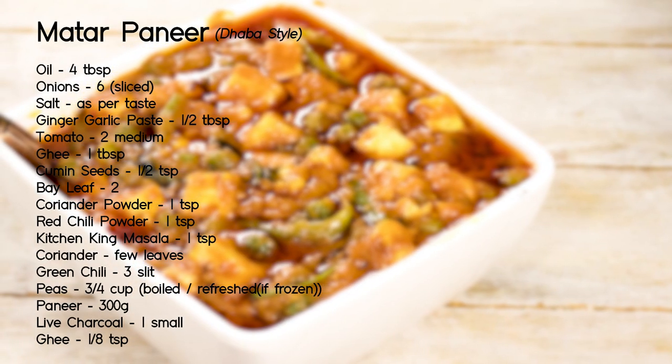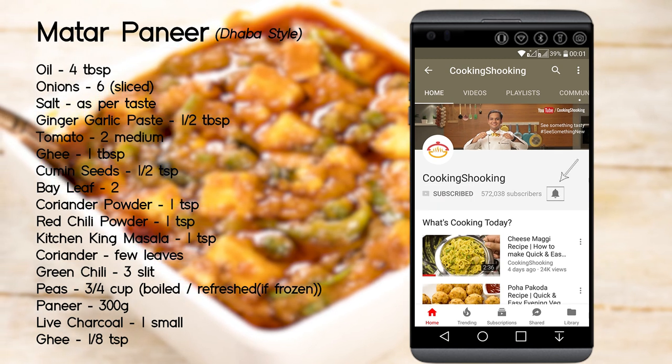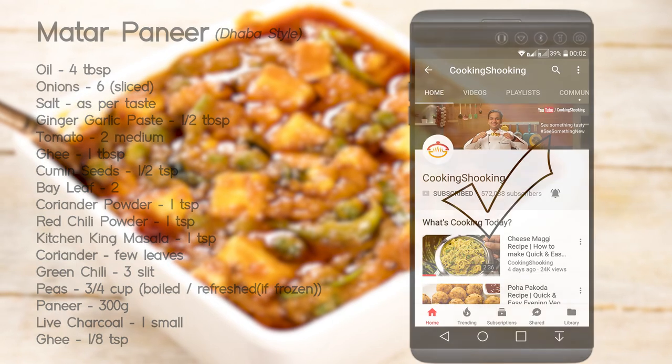Alright guys, before we begin the recipe, make sure to click the subscribe button below this video and ring the bell icon beside it so that you get notified as soon as I post a new video in the future.